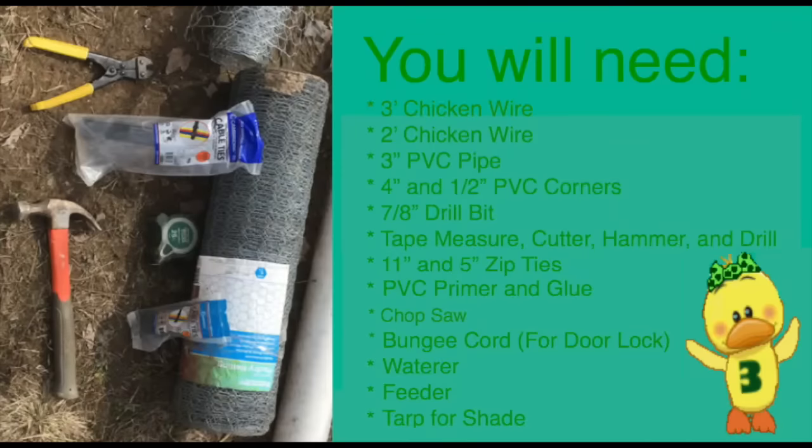You will need 3-foot chicken wire, 2-foot chicken wire, 3-inch PVC pipes, 4-inch and half-inch PVC corners, 7/8-inch drill bits, a tape measure, a cutter, a hammer, and a drill, 11-inch and 5-inch zip ties, PVC primer and glue, a bungee cord for the door lock, a waterer, a feeder, and a tarp for shade.